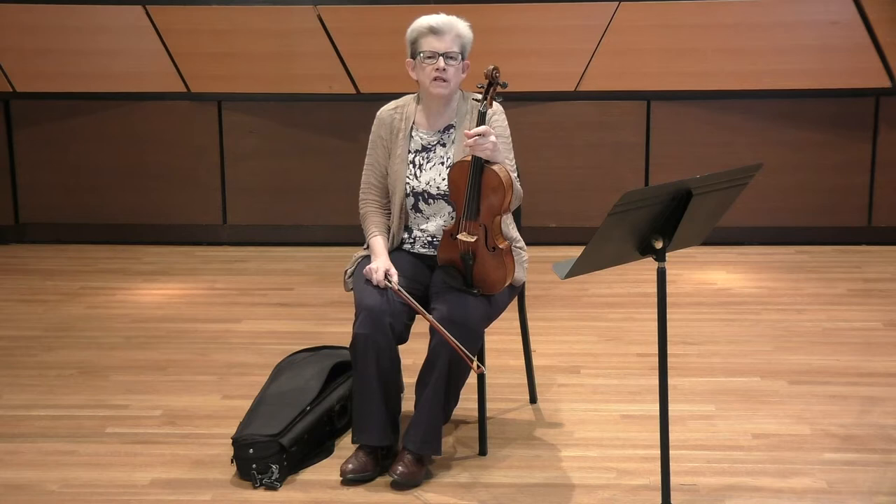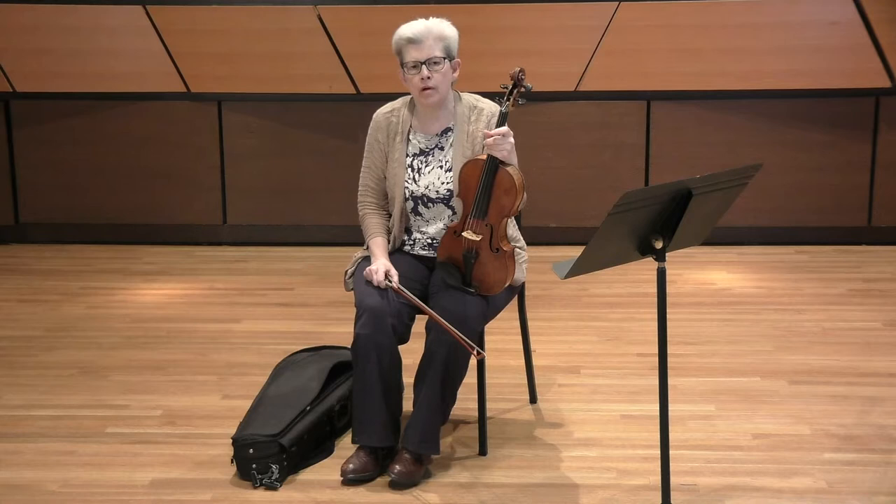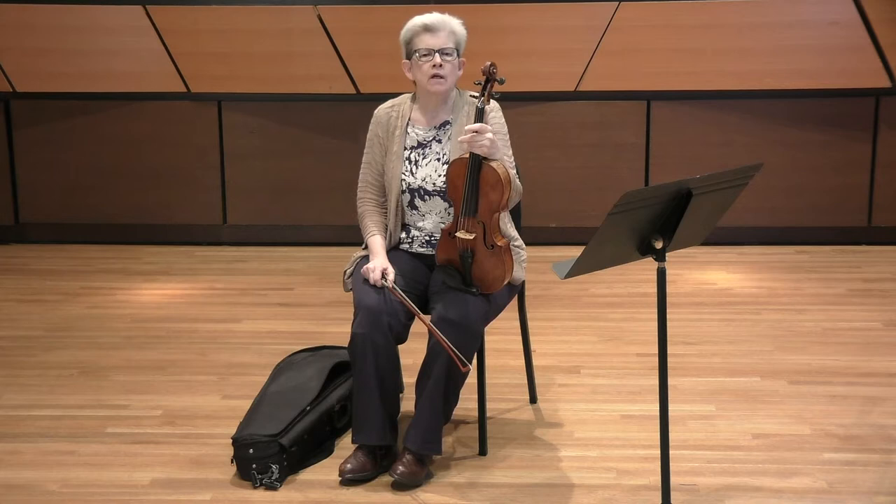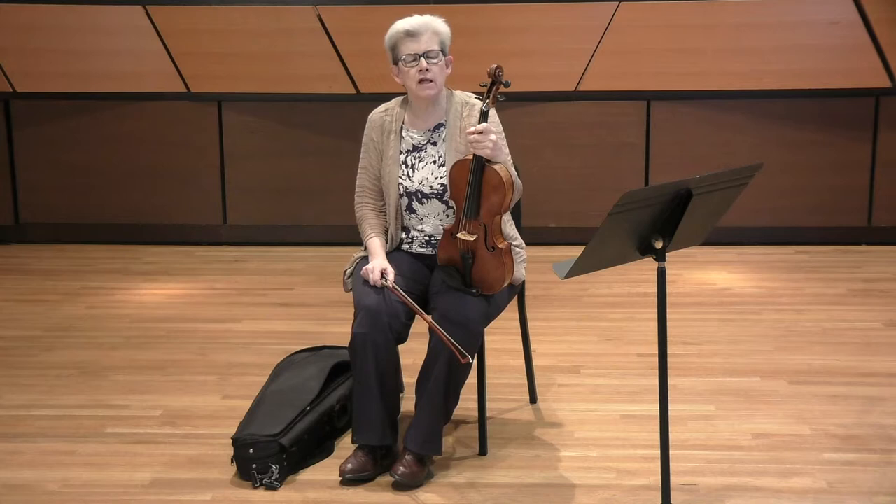I thought I would start with the Brahms excerpt. Both of these are standard orchestral excerpts — you'll find them on the Fort Collins Symphony list and on just about any audition list for any orchestra in the country. The challenge here, because it's Brahms, is a lot about the rhythm. It's 6/8, but Brahms tends to do some really interesting things with rhythm.